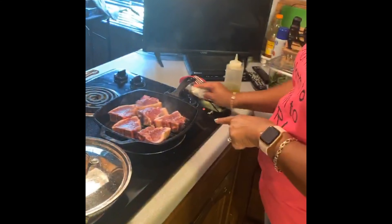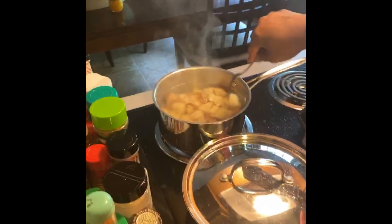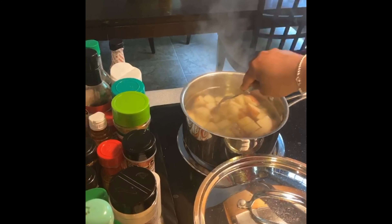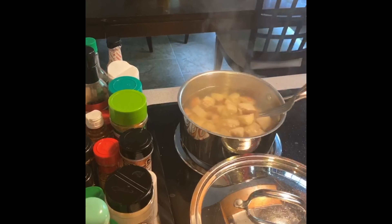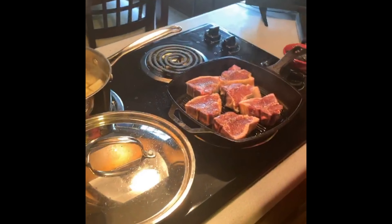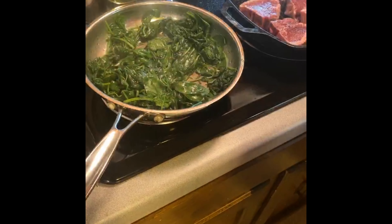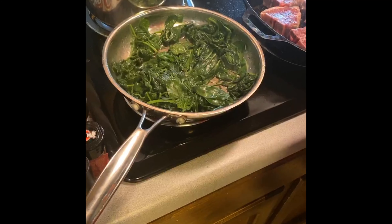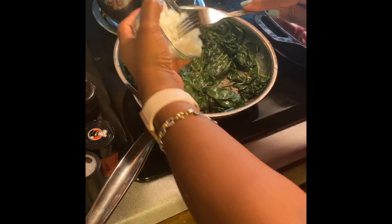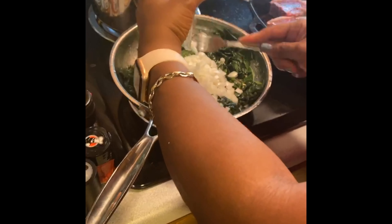While the lamb chops cook, I'm going to check my potatoes. They should be fork tender — and look, we're almost there. I quartered these potatoes to make sure they cooked evenly. We'll let them cook just a little while longer. And while the lamb chops are cooking, I'm going to finish up our creamed spinach. I'm adding about a half an onion, chopped up.